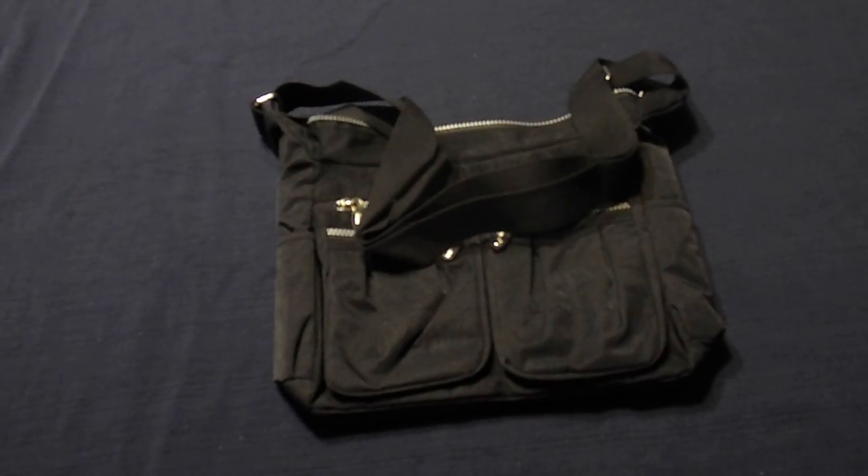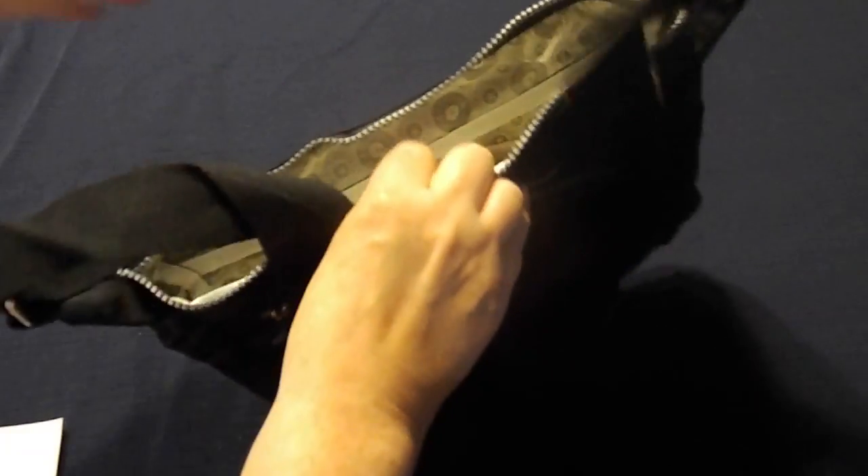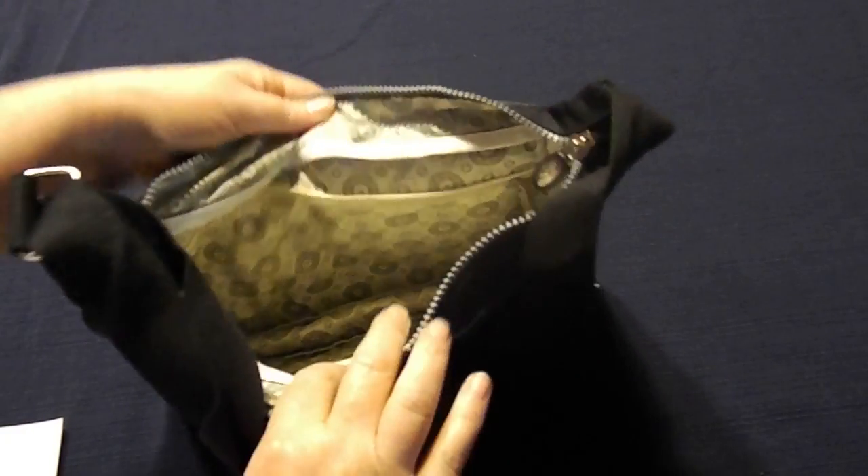Hi, today I wanted to show you the Viberger Shoulder Bag Messenger Handbag Multi Body Pocket Waterproof Cross Body Bag. It has an Oxford fabric with fabric lining, sturdy, durable and waterproof.